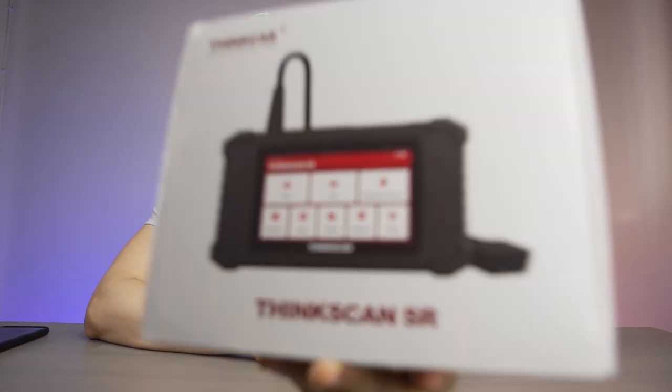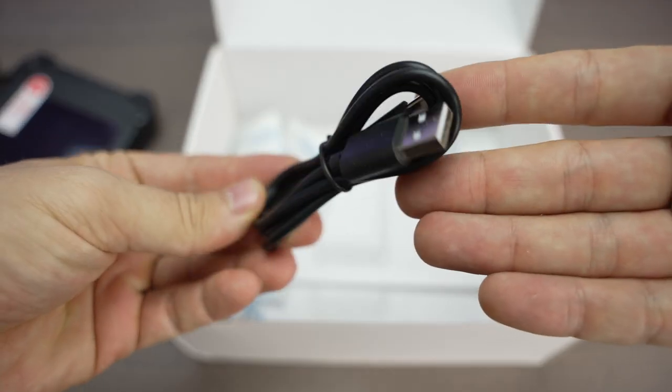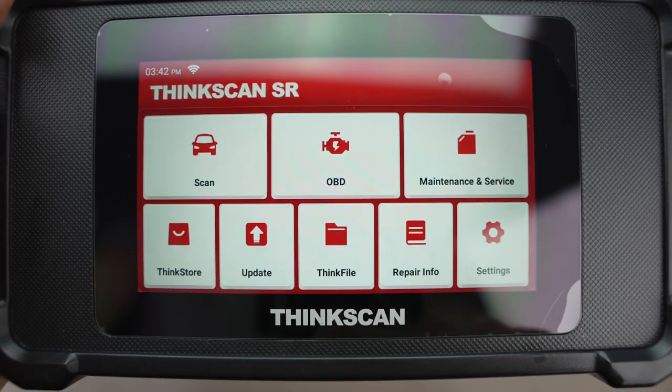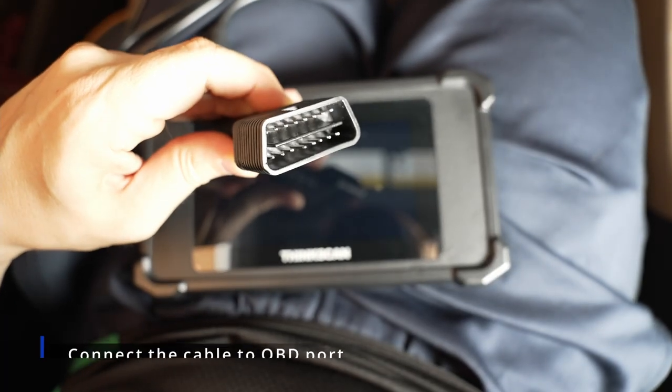I'm going to show you the SyncScan OBD2 scanner, but first let's open the box. In the box we have the OBD scanner itself and the USB cable. Just remember to connect to Wi-Fi and update the software before taking the OBD scanner to the car — it is very quick and simple.